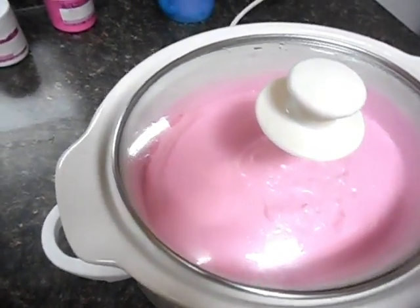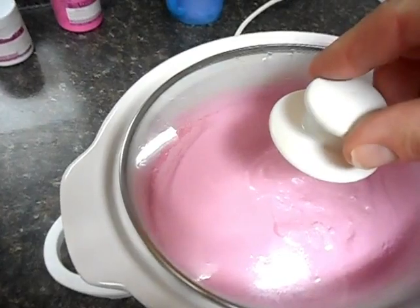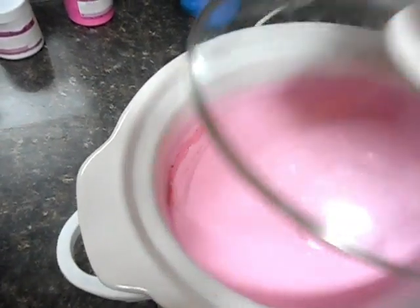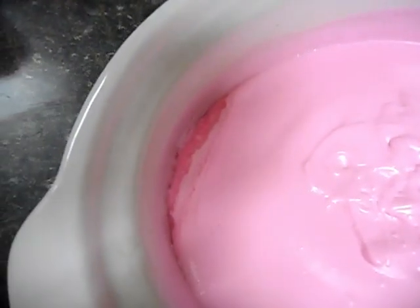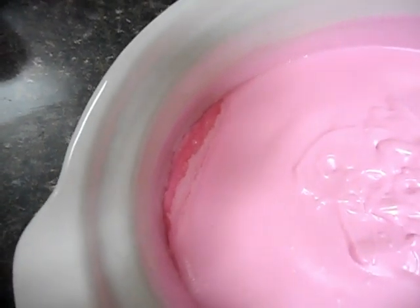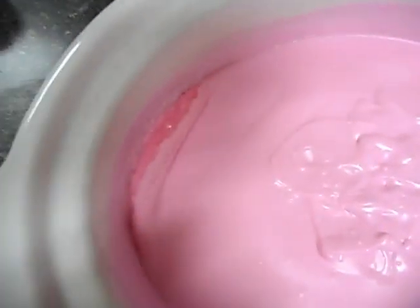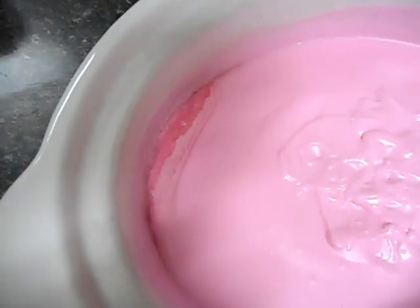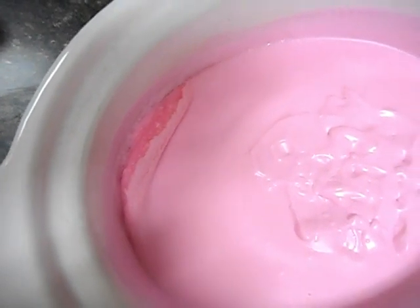My camera cut off, but all I was doing was making this up to a thick trace. I'm going to have to start watching it now — never leave hot process soap unattended. I'm sitting right here beside it watching a movie. You can see how it's starting to creep up the sides — that's a sign it's starting to cook and I've got to keep an eye on it. I'll bring it back when it's ready to stir.